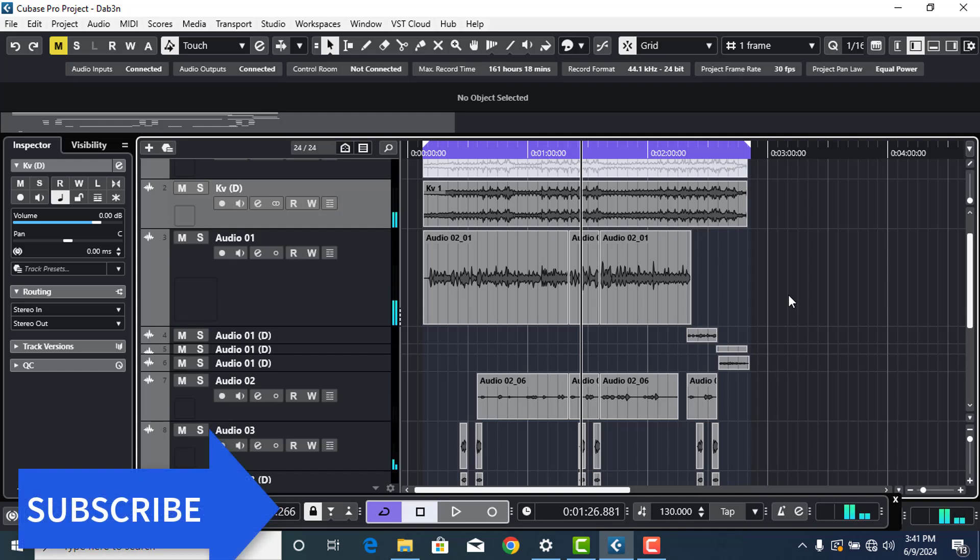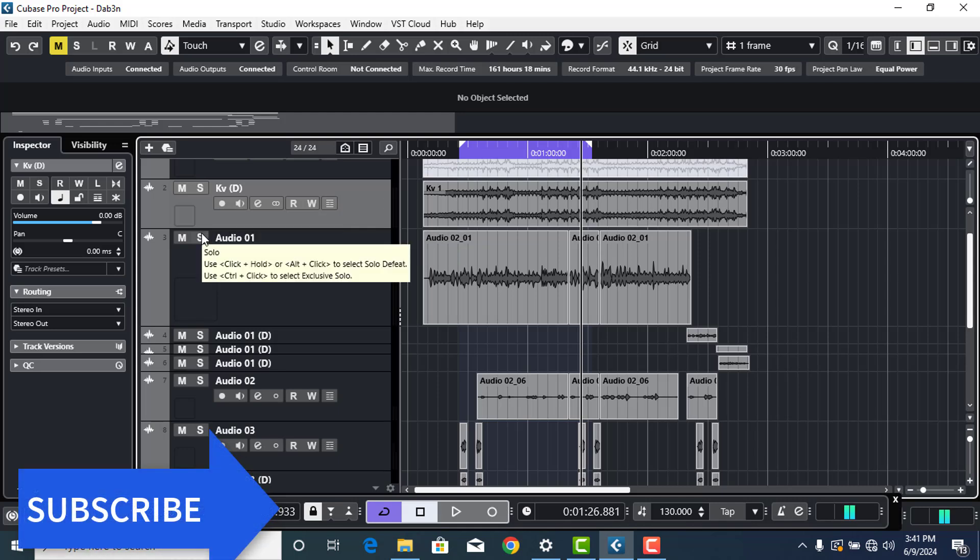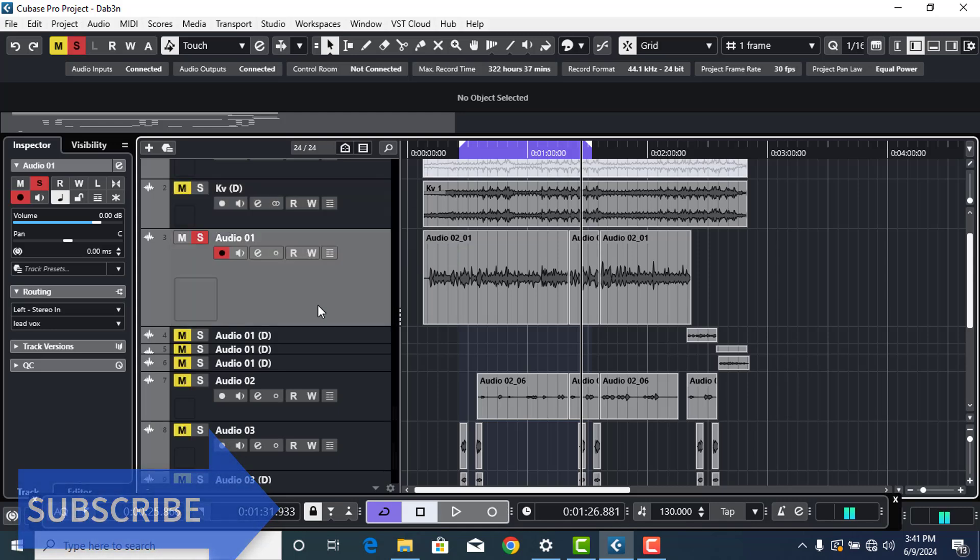Okay so that's the song, and you know it's actually sounding really nice and smooth. So let me just go through the process with you. If you listen to the raw vocals — only the lead without the backings, with the processing on it, without the beat — that's how it sounds.